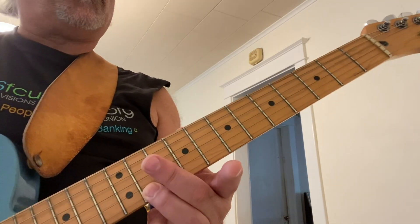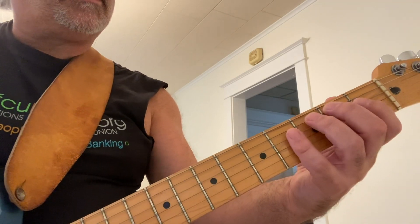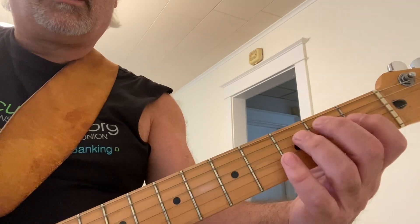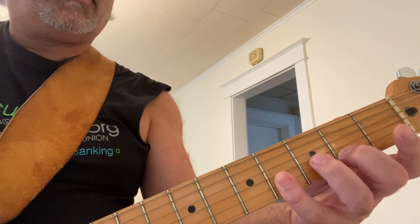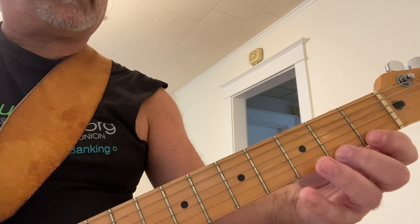Slide up — I'm stopping at the A-sharp. You can go all the way up there if you want some sliding, but I think it's adequate to keep it right where I have it. There's your scale — I gave you a couple extra notes.